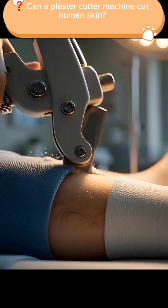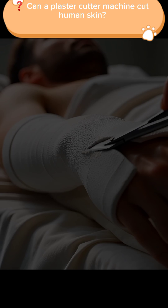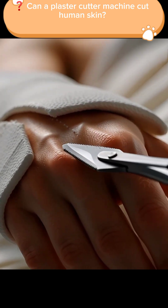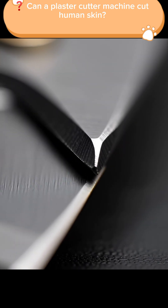Have you ever wondered why a plaster cutter can slice through a cast so easily, yet it never cuts human skin? At first glance, it looks like the tool should split your hand in two just as it cuts the plaster. But here's the real reason why it doesn't.